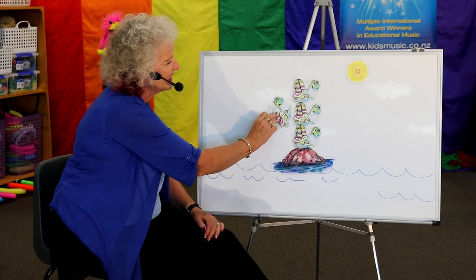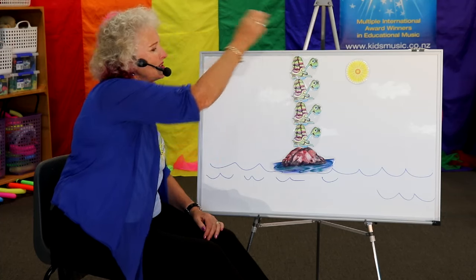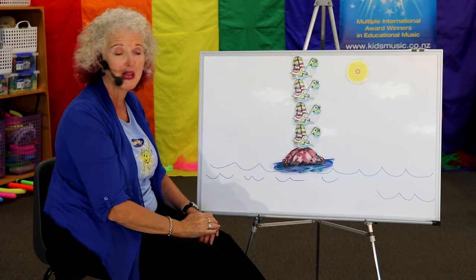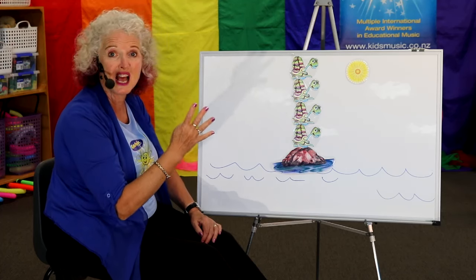Here comes another one, climbing up high. Come on, friend. Looking for a place in the sun to dry. You can do it. How many turtles? Can you count them with me? One, two, three, four turtles I see.